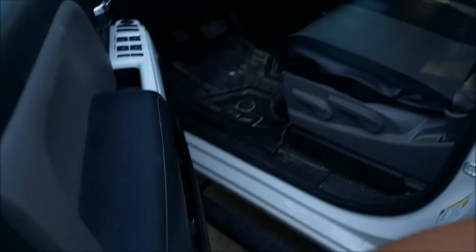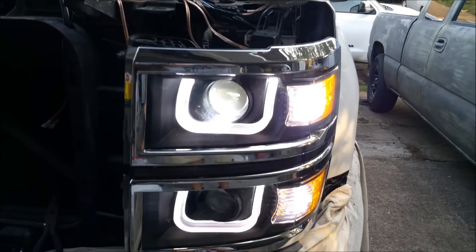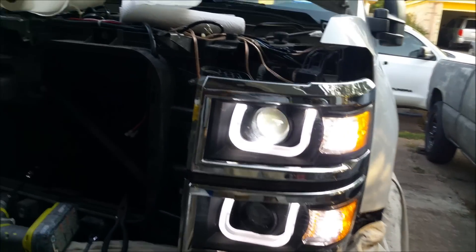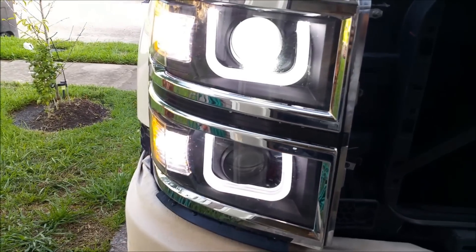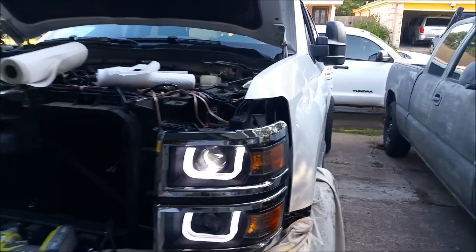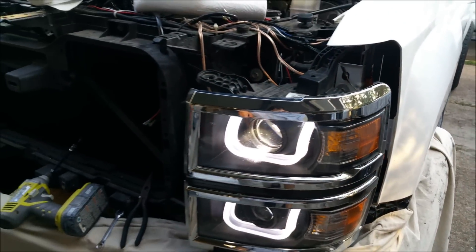I'm going to do all four now. Got the resistors and bulbs in — they're white from the front and you still get that yellow reflection. Same on this side. Putting on the hazard lights so you can see both of them: super yellow, same on both sides, no hyper blink.